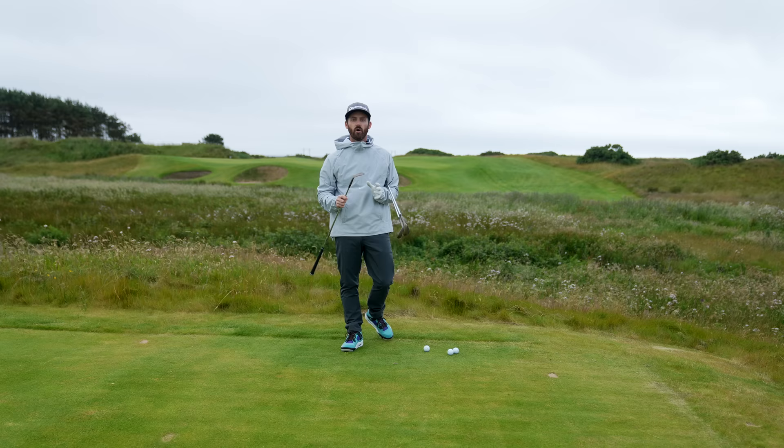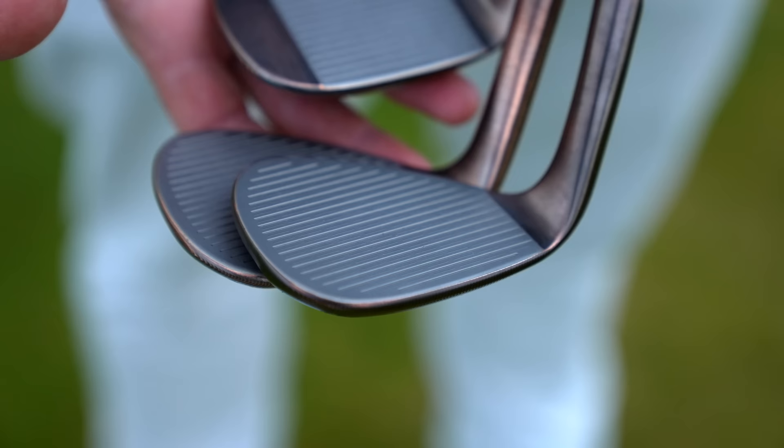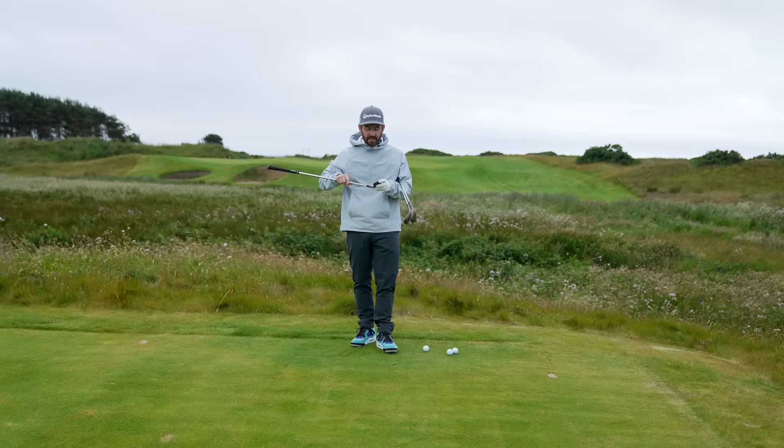Engineered to give you some more spin that you will require as the golfer to get the versatility out of these wedges that you're going to need. Touch the face, feel it — raised micro ribs for off-speed shots, engineered to give you some more spin.